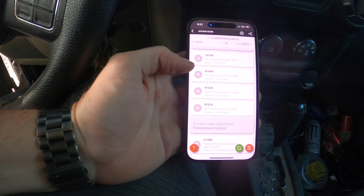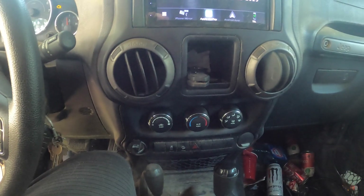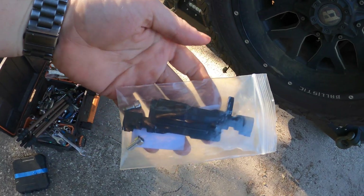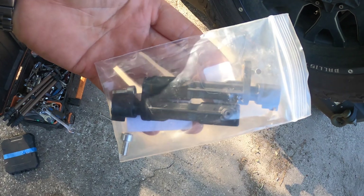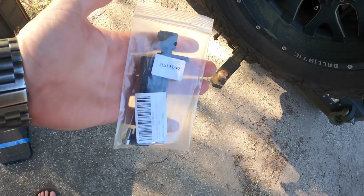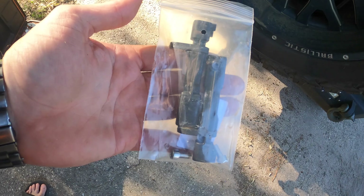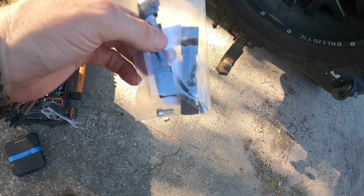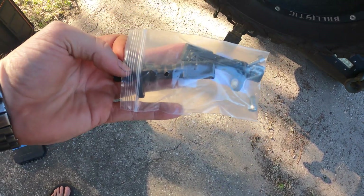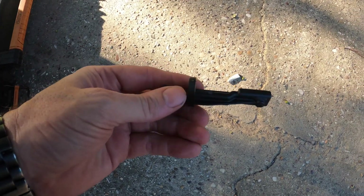So that tells me my left rear wheel speed sensor is no good. Now I'm going to change it out. These are the rear wheel speed sensors for a JK. I bought them on Amazon — $19.99 for both. If you look at the local auto parts store, I checked and they wanted $29.99 for just one.